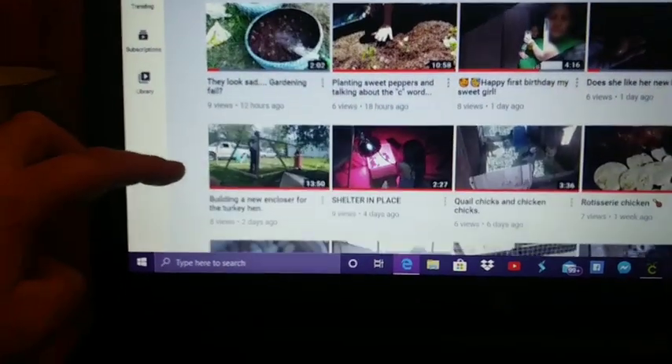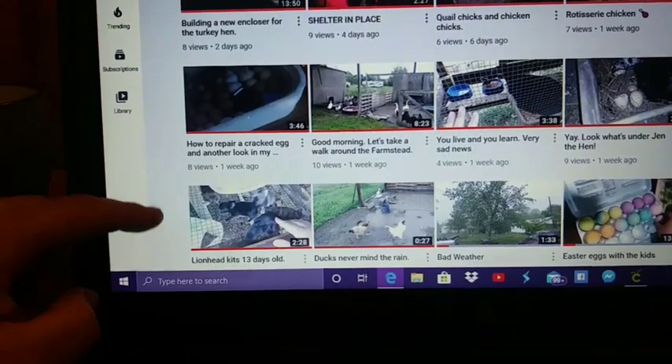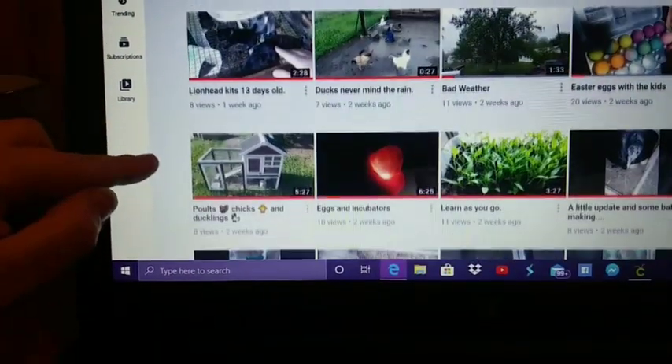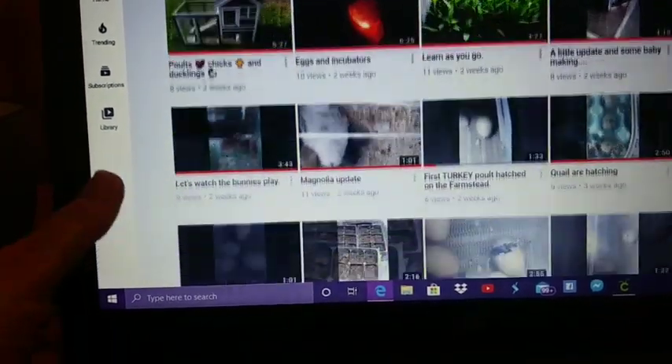She has videos about gardening, cooking, and her animals. She also incubates eggs and hatches them. She has chickens, ducks, geese, turkey, quail, and rabbits.